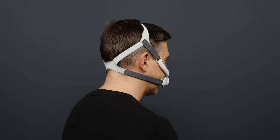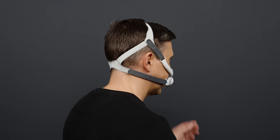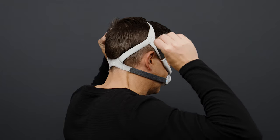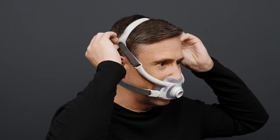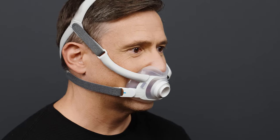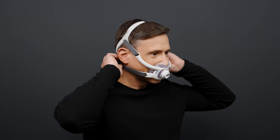If the mask feels too tight or too loose, undo the fastening tabs on the upper headgear straps and pull or release evenly. Ensure that you don't over-tighten the straps. The cushion should not push your nose up excessively. The cushion should sit comfortably and securely under your nose. Now do the same with the lower headgear straps. The mask should have a comfortable but snug fit.